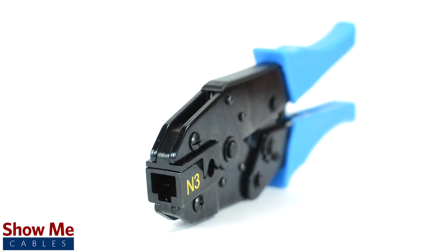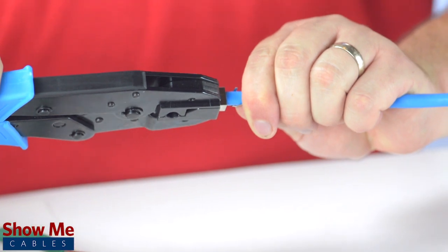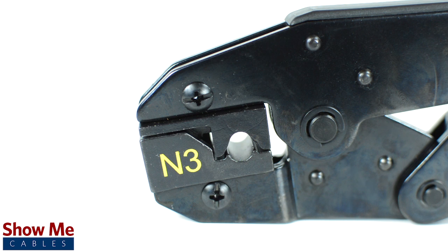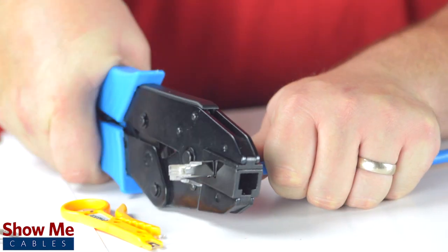The tool is front-loaded, making it possible for easy termination of RJ45 connectors with an extended strain relief. It also features a small round opening on the side of the tool for crimping the strain relief onto the cable jacket.